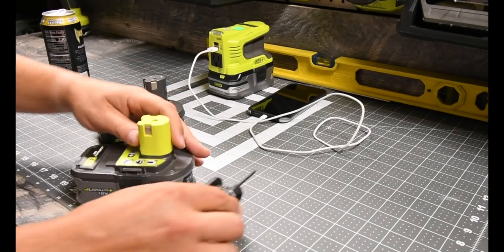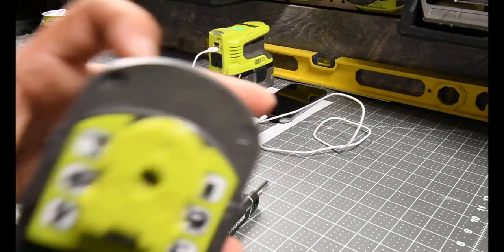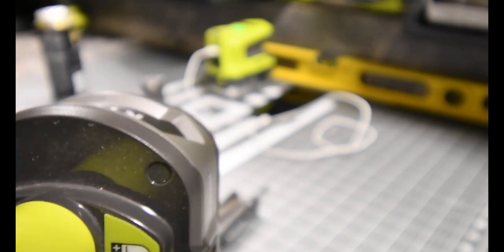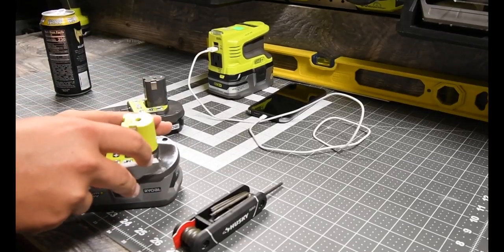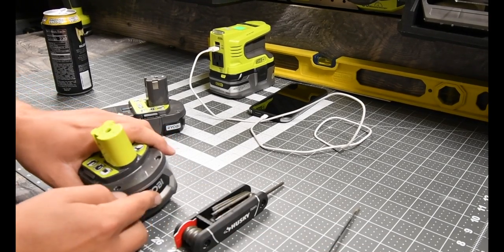Alrighty, so I have one more little rubber piece to take out. One more little rubber piece. Let's take that out. There we go, I got it.